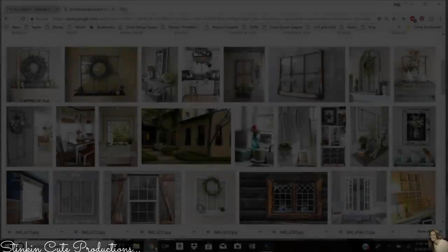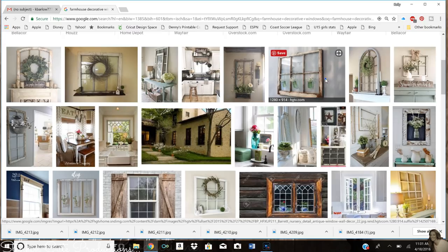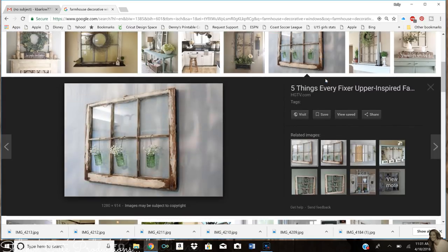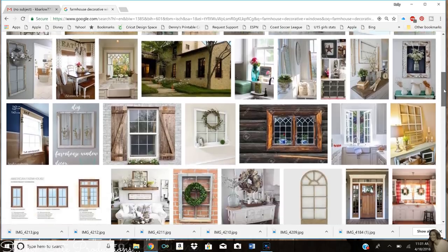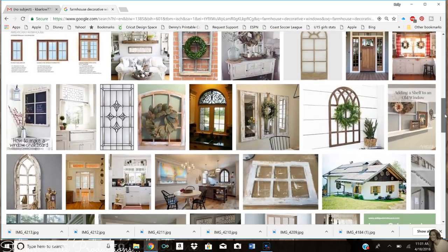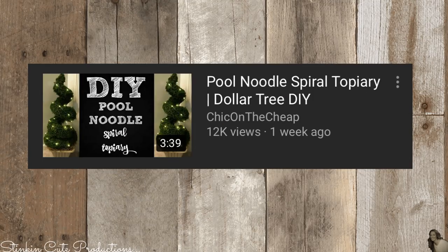Now on to today's farmhouse DIY. I've been looking at farmhouse windows for a while, trying to find inspiration to make my own that resembled a log cabin window. This one here is the closest I found but still wasn't exactly what I wanted. There are several people on YouTube doing farmhouse windows - Bargain Bethany is definitely one who does amazing farmhouse windows using Dollar Tree frames.